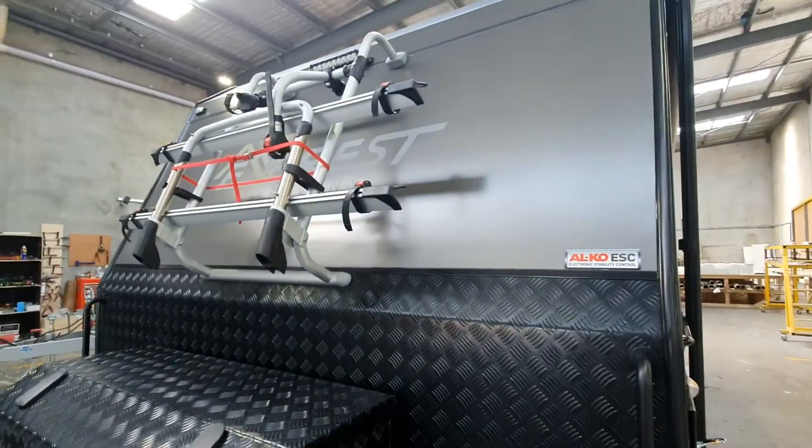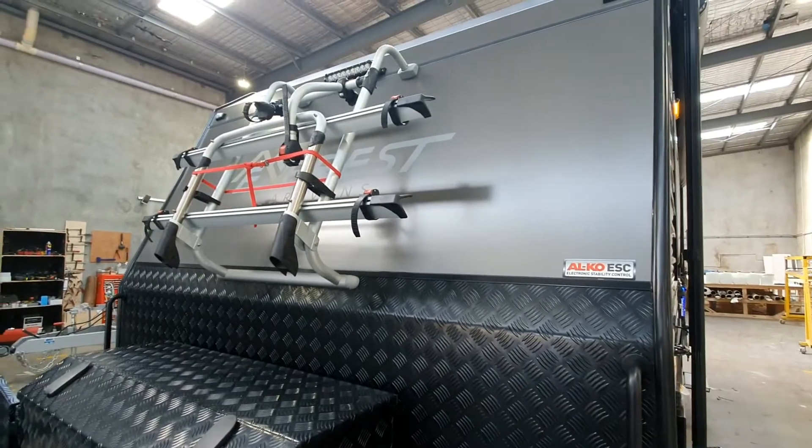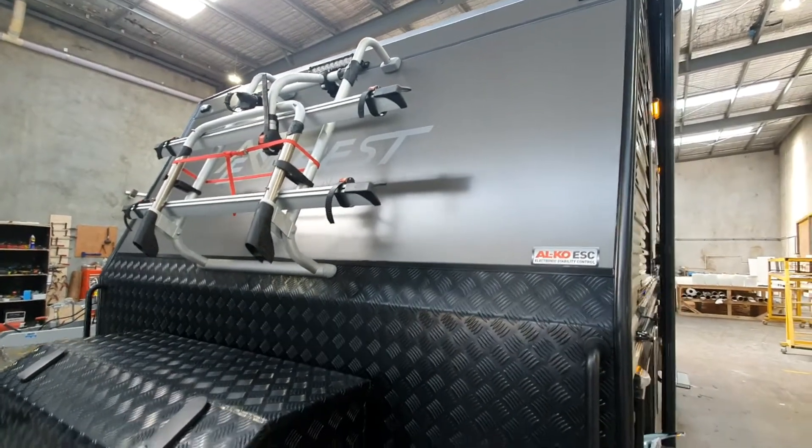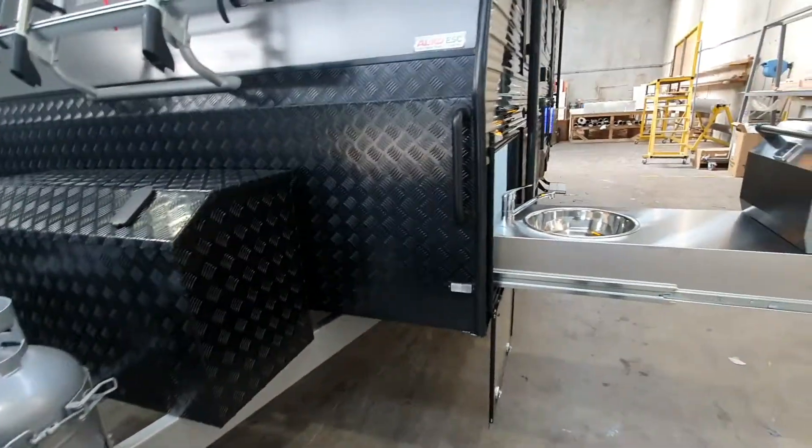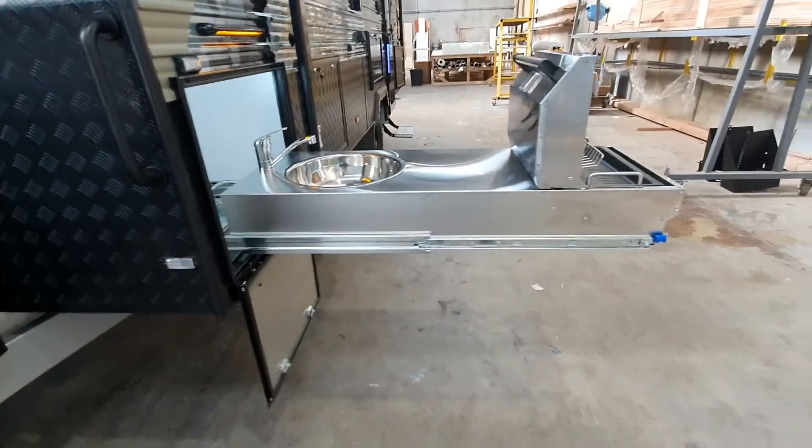There's a bike rack added to this one as well, so you can get the dual or the quad bike rack up at the front here, just over the toolbox. Going around the side, you'll see a nice large slide-out kitchen.